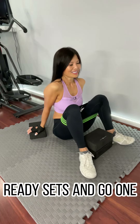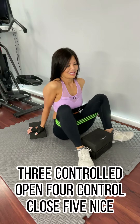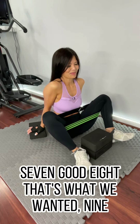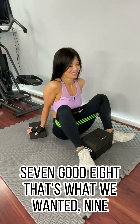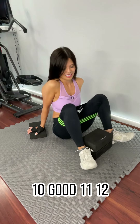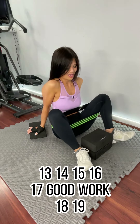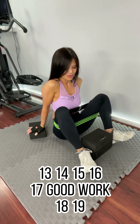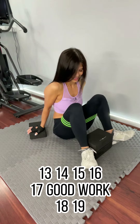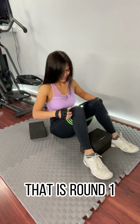Ready, set, and go. One, two, three — controlled open. Four — control close. Five, nice. Six — where are you feeling it? Seven, good. Eight, that's what we want. Eleven, twelve, thirteen, fourteen, fifteen, sixteen, seventeen — good work. Eighteen, nineteen, twenty. That's it! Good — that is round one.